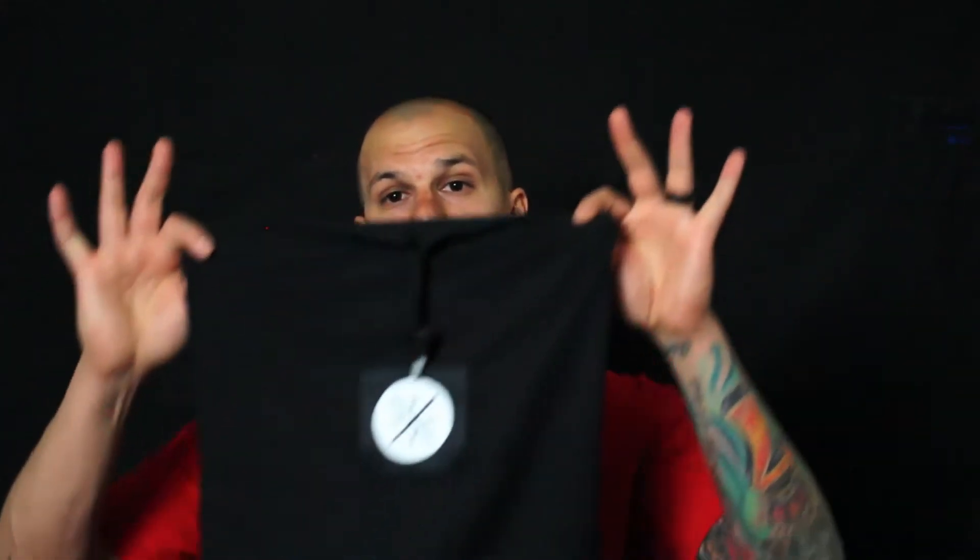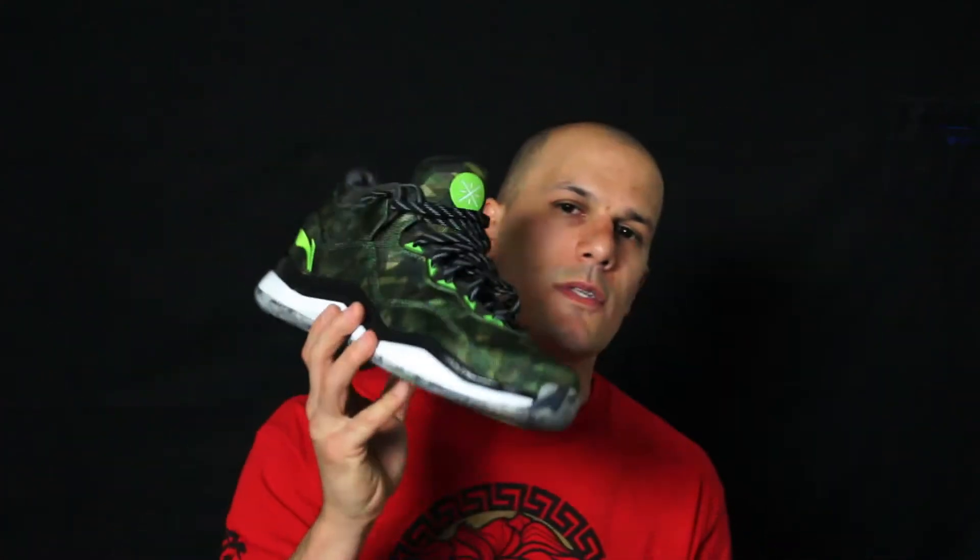On this model you got your typical general release slide-out box, as opposed to the box that flipped open. If you watch my other videos on the Year of the Sheep and the All-Star, those boxes flip in half which is pretty cool, but those are for more exclusive releases. This is more considered a general release. It does come with a dust bag though, for both shoes.